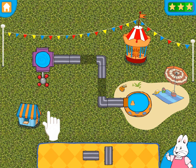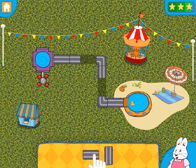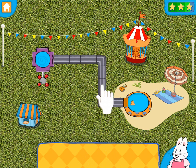Move the water to the end. Place the missing pieces to fill the gaps. When you're done, touch the water faucet.